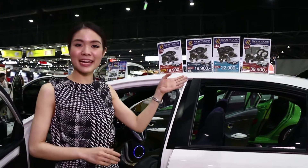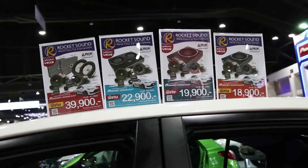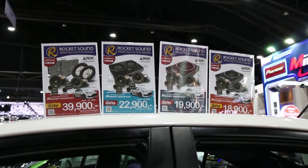Hi, what is the price? I'm not sure if I put a price on it. I'd like to buy it. The price is $18,900 to $39,900.